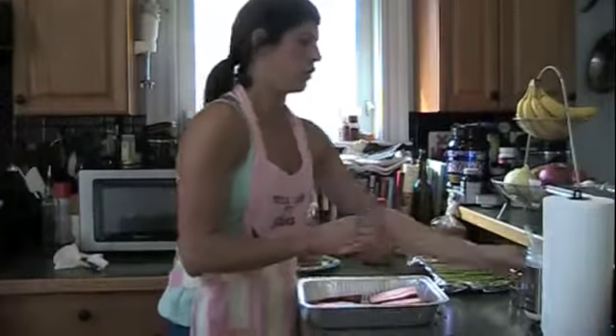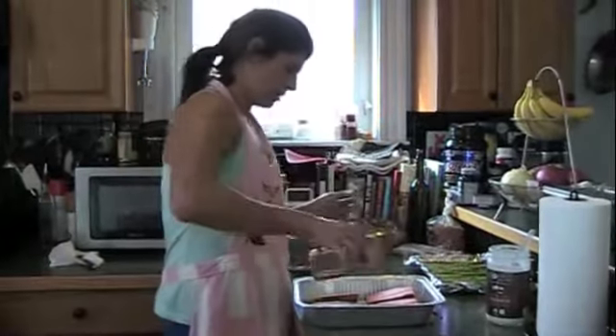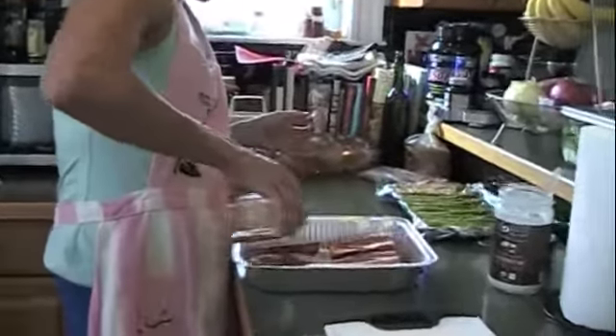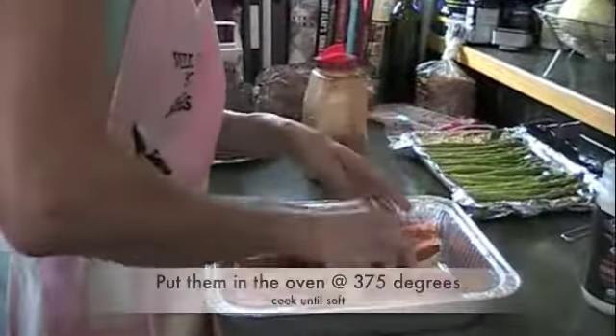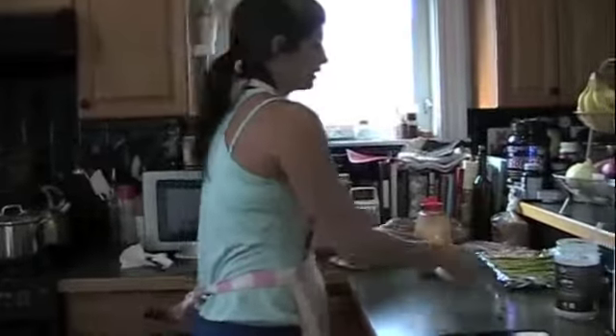I brush it with a little bit of coconut oil, and then a little cinnamon on top. Flip it over and throw it in the oven.